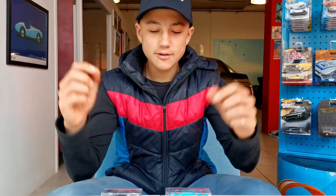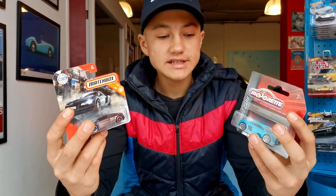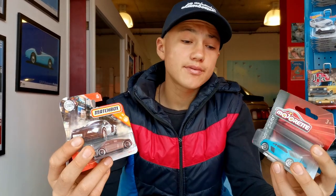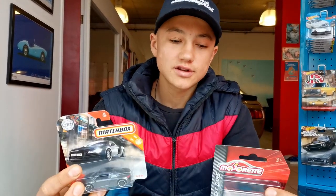Welcome back to the Diacos Journey. Today we have two Audi R8s from Mayorette and Matchbox, and we're going to be comparing them in terms of detail and price. For the start they're both the same price, and I can say this Matchbox box looks really nice because of the color on it. I'd buy this just for the general looks of the box.